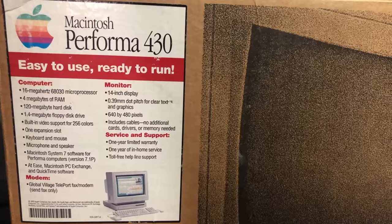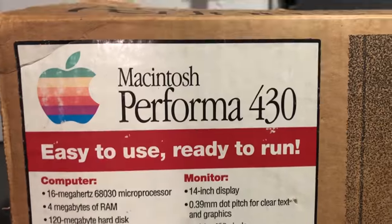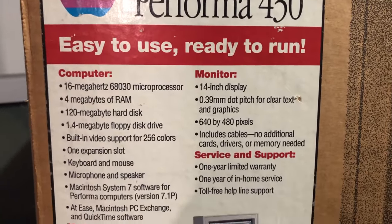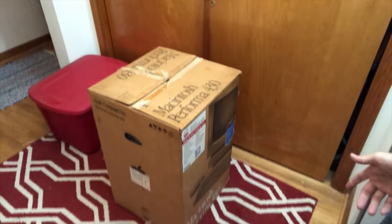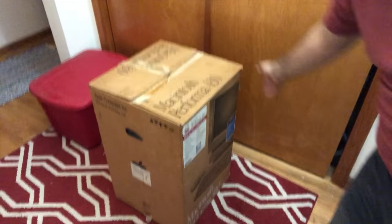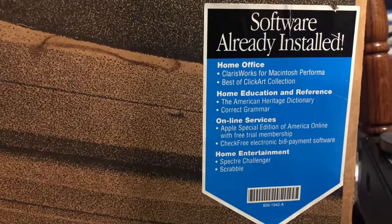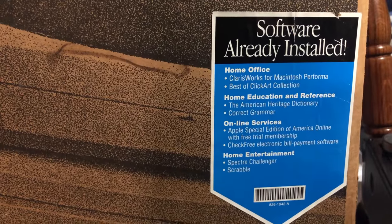When I was scrolling through social media websites looking for old computers, I saw the image of this box and it just made me stop in my tracks. So we're going to go to a different room where there's more room to open this up, and then we'll take everything down here and take a closer look. We have the Performa 430 here in its box. It has a lot of the stickers still intact and it's a bit too heavy to bring down to the basement, so I'm just going to open it up here.